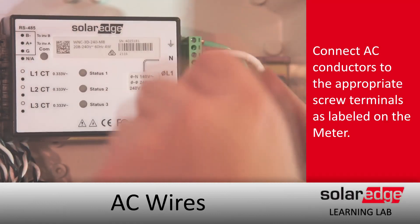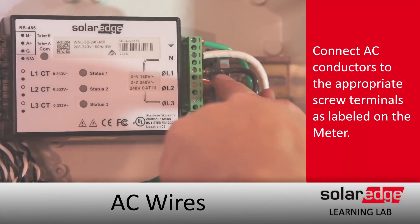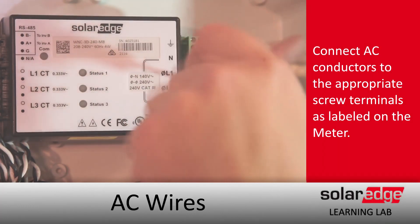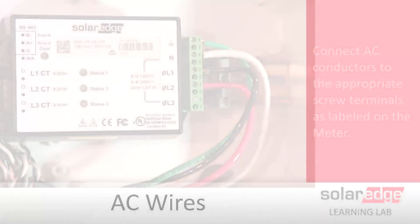Then we can move on to setting up the meter on the inverter itself. The link for the other video will be right below or within the documentation provided. Thanks for joining us in the SolarEdge Learning Lab.